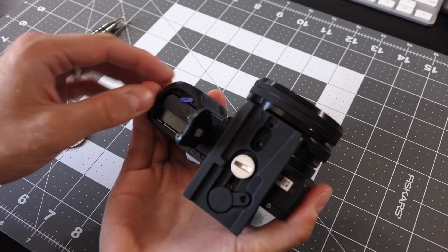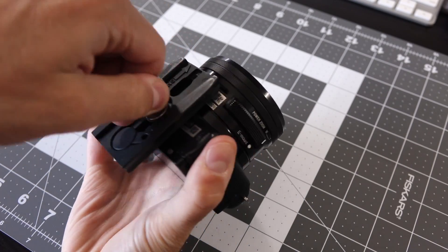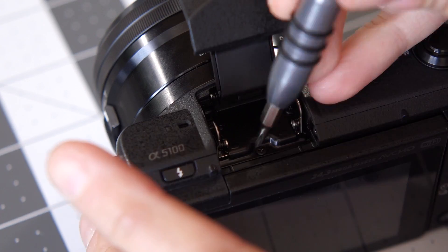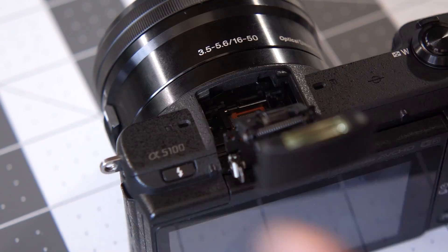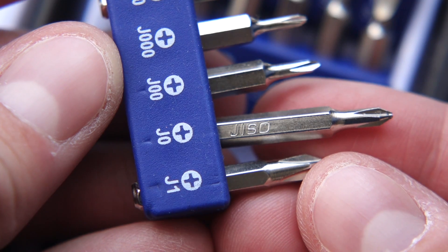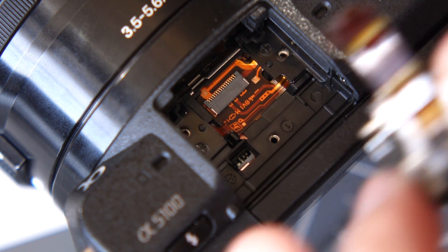Now fair warning, this process isn't for the faint of heart, as you'll soon see. I started by taking out the battery and removing my quick release plate. I popped up the flash and removed the three screws inside with a JIS number 0 screwdriver. These are similar to Phillips but slightly different sized. The ribbon cable is friction fit and simply pulls out. Then I set the flash off to the side.